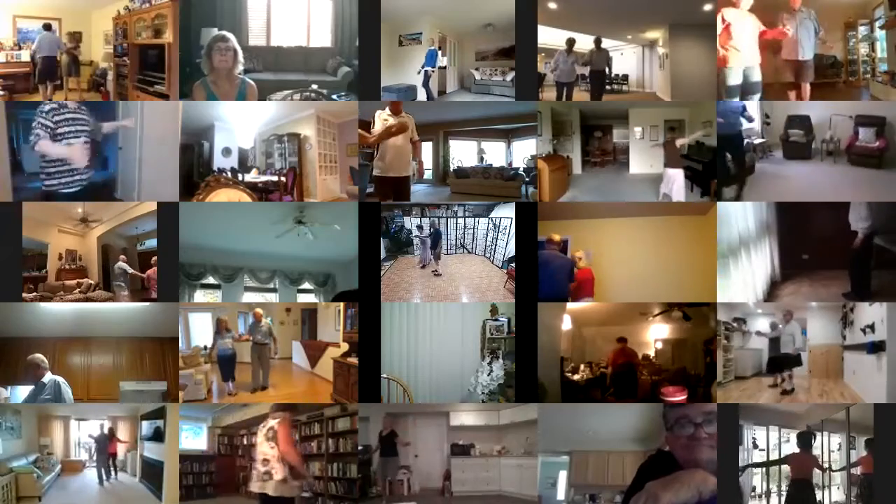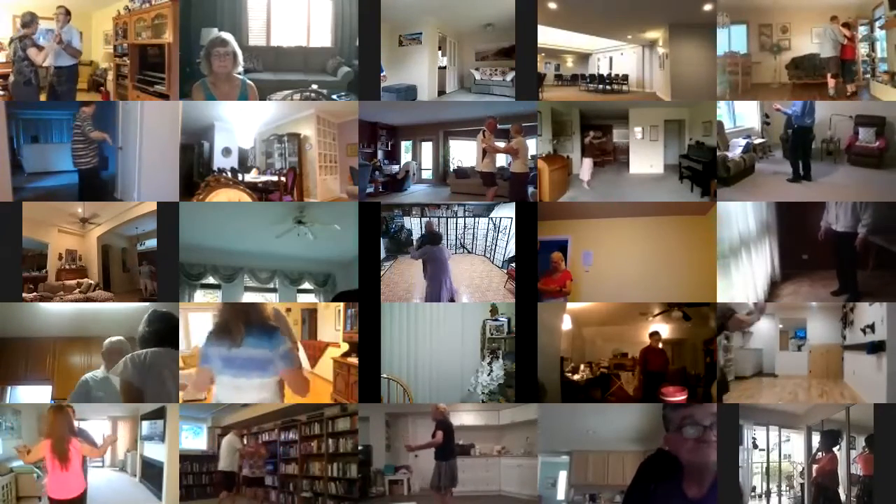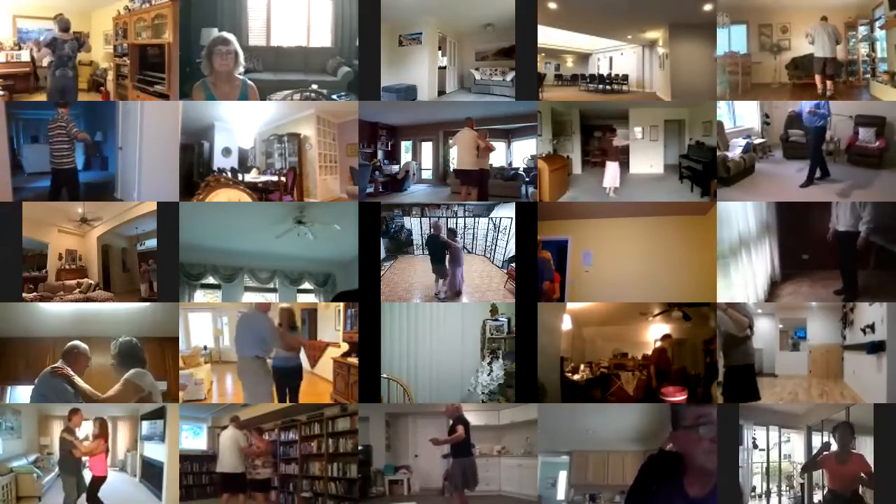Turn in to open reverse. Back up, waltz. Back face close. Balance forward. Back half box to line of dance. Two left turns to your wall.